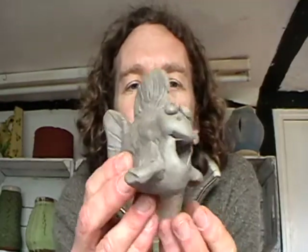Hello, I'm John the Potter from East North Pottery and I'm going to show you how to make a clay fish. It's a very simple technique and one that we use an awful lot in our workshops.